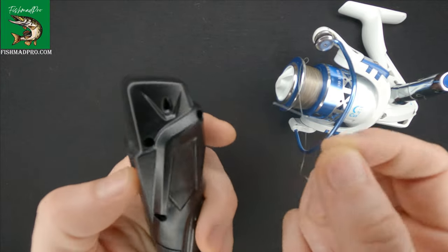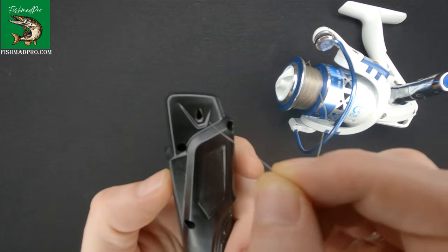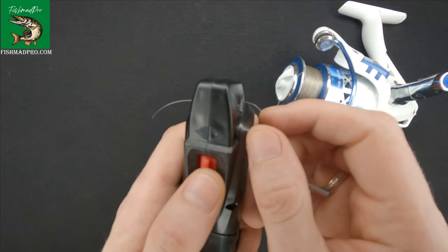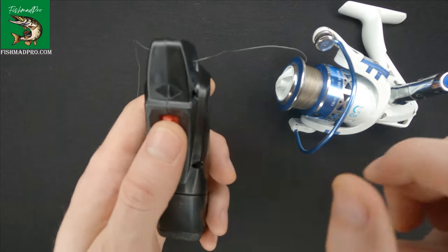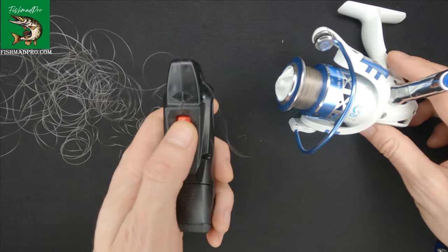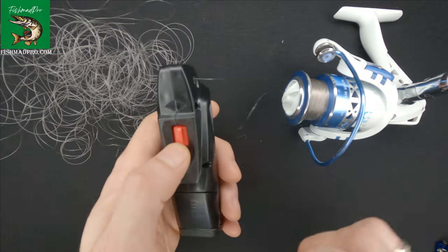So how to use it? Basically, you just take your fishing line, put it into this hole, then push the switch to the left direction and let's see how it works. As you can see, it removes the line from a fishing reel quite fast.